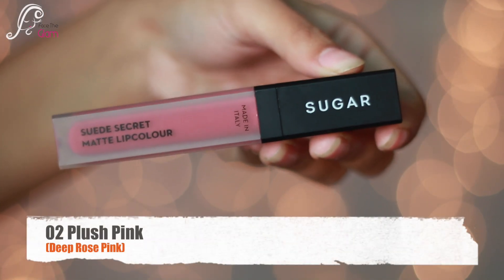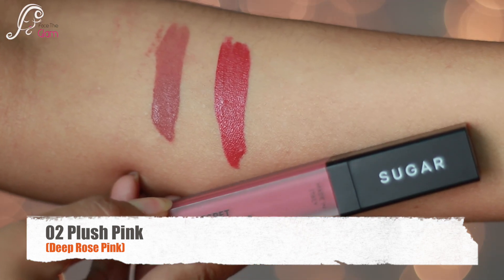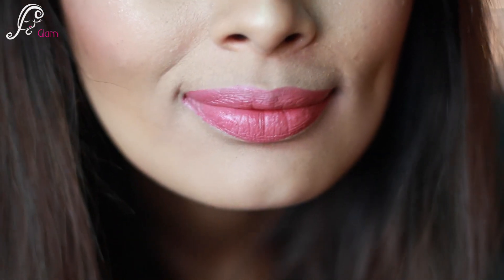The second shade is 02 Plush Pink. It is a deep rose pink color — very pretty pink — and it would go very well with medium to deep skin tones.